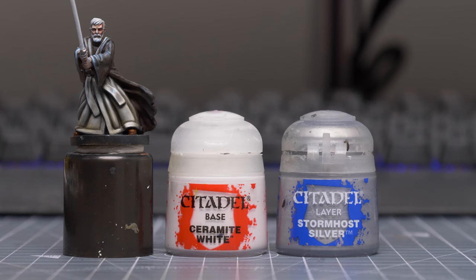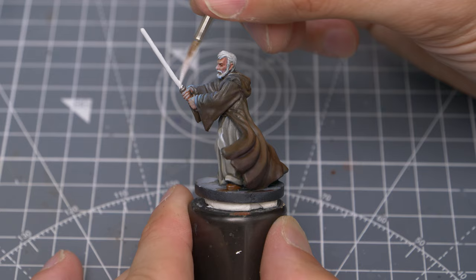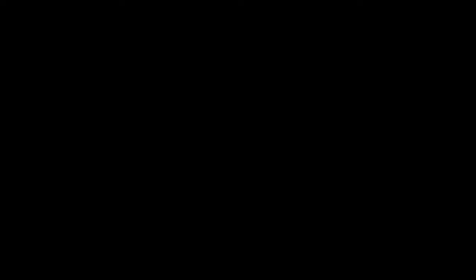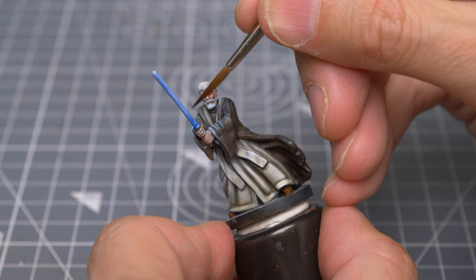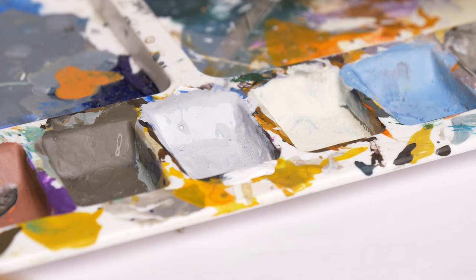I'm now going to paint the lightsaber, and have chosen to provide a fresh base coat of white mixed with a little Stormhost Silver — this is to provide a subtle reflectivity. I'm then going to apply some Gwilamon Blue in a few layers. With this first application, I'm covering the entire blade. I'm now brushing off the excess with a damp brush, especially from the top side of the blade. I'm then applying another couple of layers just to the underside to create a simple gradient. To reinforce this, we can reapply a thin layer of the white and silver base tone on top.